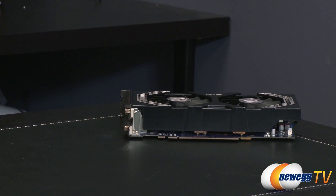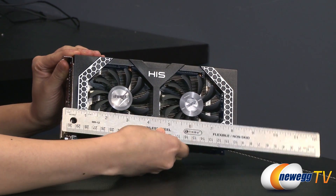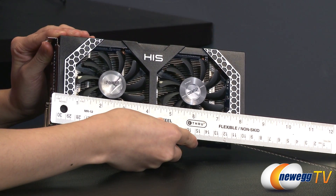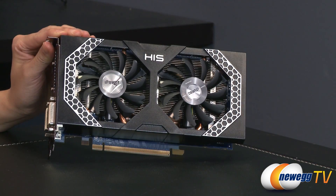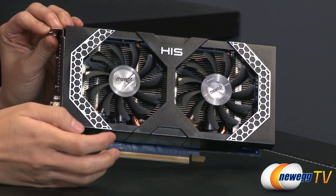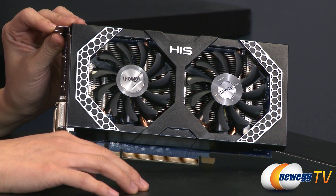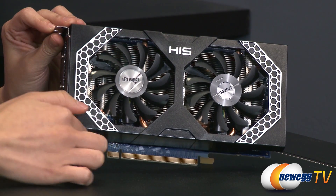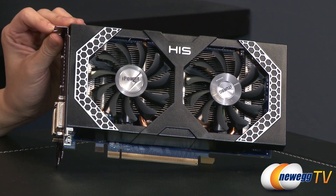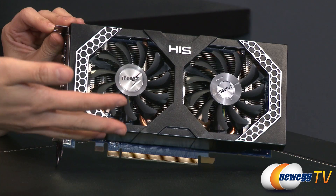Now onto the actual card. From the bracket to the end, it measures a little over 8 inches. It comes with a plastic shroud designed to look like metal, with a honeycomb design along the edges. You get two 75mm dual-axial fans with Q&C fan blades and a lifespan of 50,000 hours.